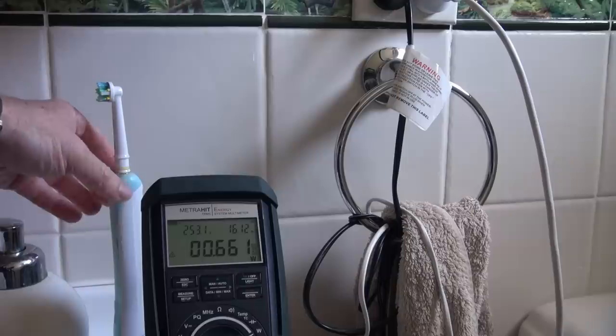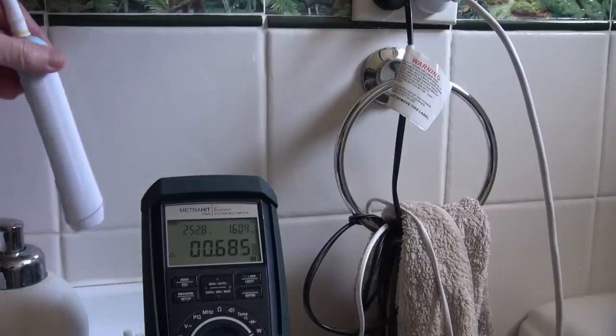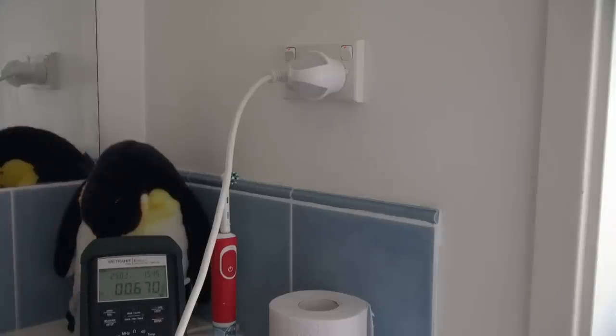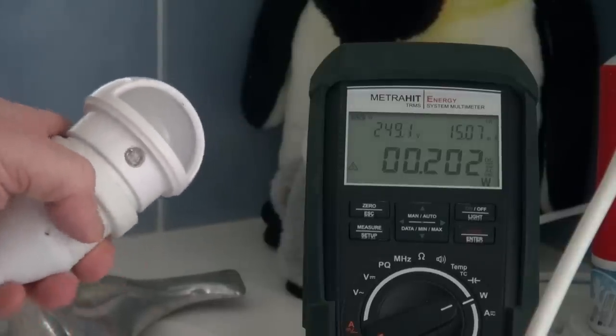One of these Braun cordless toothbrushes — 0.66 watts. What if I take it out? 0.68 — doesn't really make any difference. Checking the second one, which is a slightly different model — it's the same. And one of these night lights takes 0.2 watts during the day.